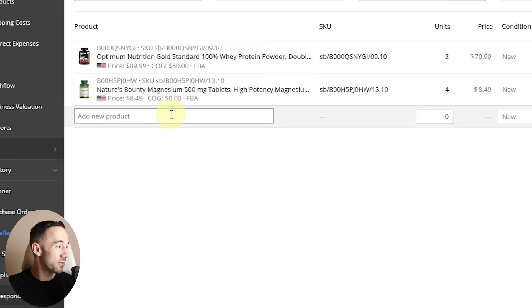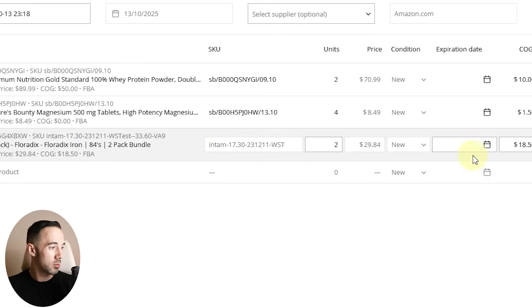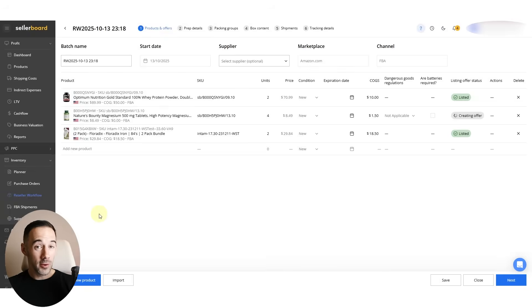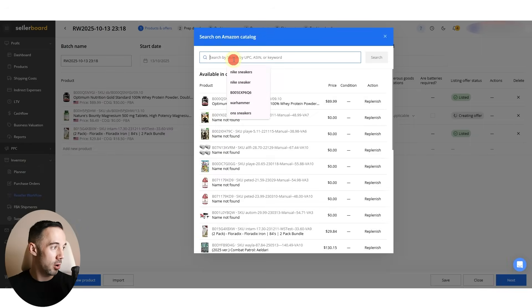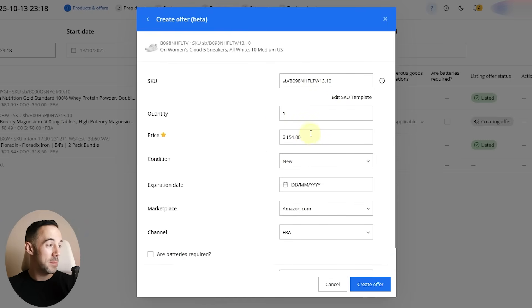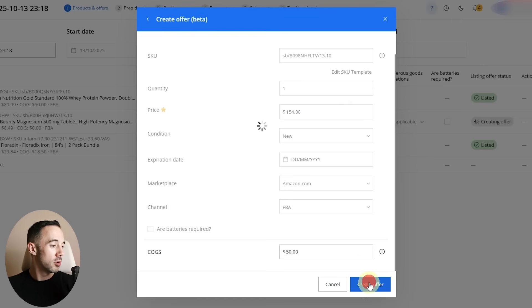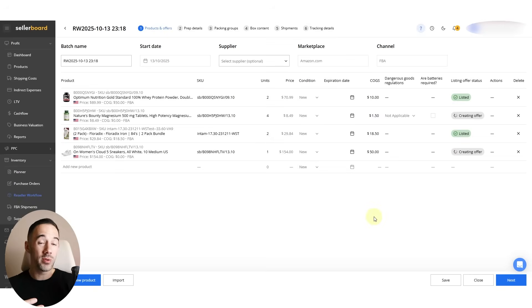If I want to add something from my existing catalog, I can scroll down and look at current inventory to add units from there. Or if I've forgotten to scan a product, I can click 'Search the Amazon Catalog,' type in something like sneakers, find a product, create an offer with the price and condition, add COGS if I want, and click Create Offer. So there are three ways to add products: scan through your phone, import from a spreadsheet or calculator tool, or search Amazon directly on the software.